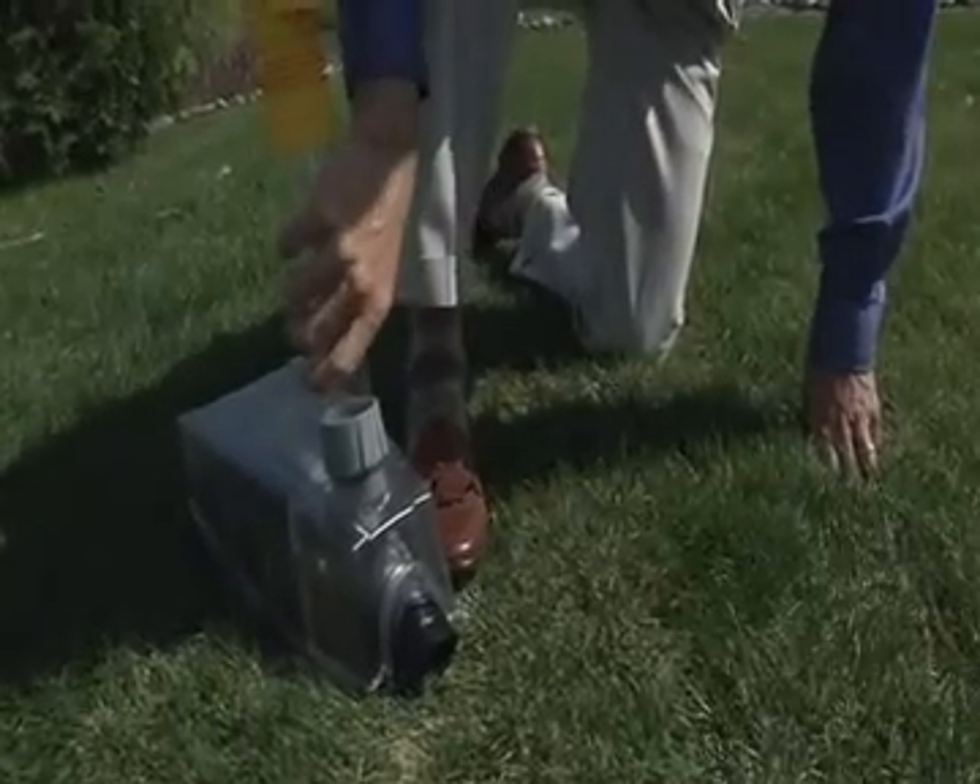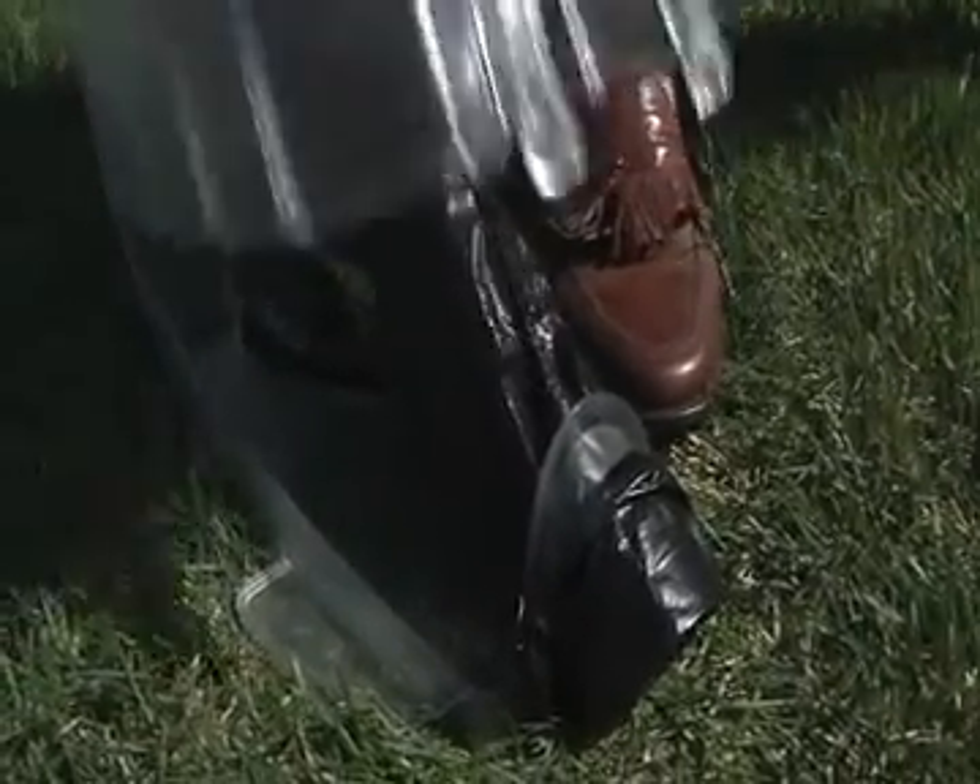If the bag is twisted, it could reduce performance by plugging the holes. Simply open the container, straighten the bag, and close.